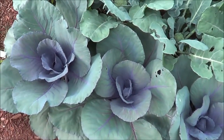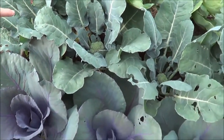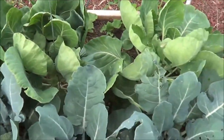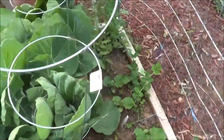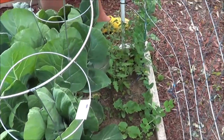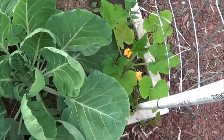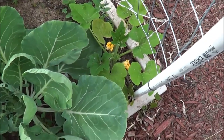Box number two has purple cabbage and behind it broccoli — you can see the heads growing. Then Brussels sprouts in the back. Behind that is another tomato plant growing up in the corner, and we have peas that are coming out soon. Then four cucumbers, and that right there is a vine squash.